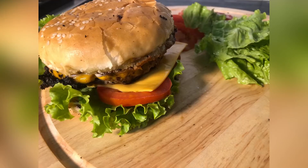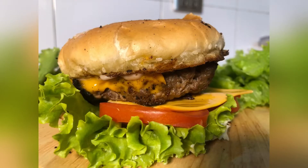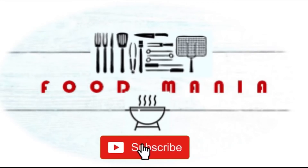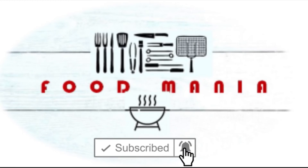Until the next recipe, Allah Hafiz! Yummy! Please like, share, comment, subscribe, and hit the bell icon so you never miss a video.